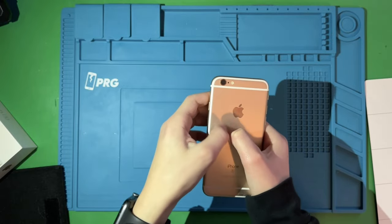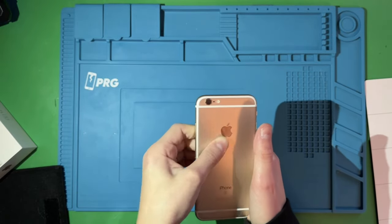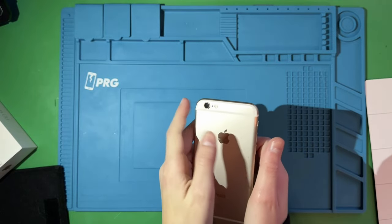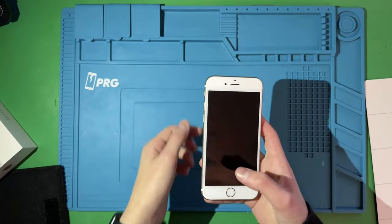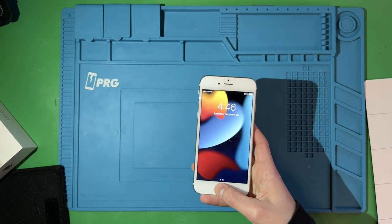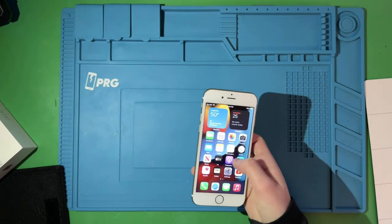Now we have the phone. It is in this really hard-to-get-off OtterBox case. It looks very clean but has a kind of weird shape from the case. I got that off, and let's set it up. Now that we've got it set up, we can open things up.